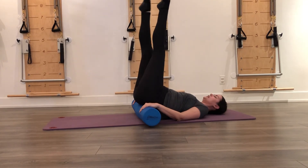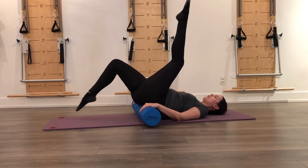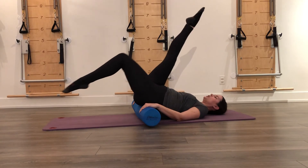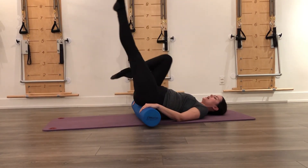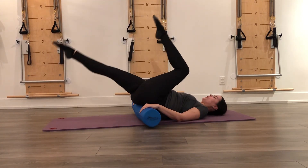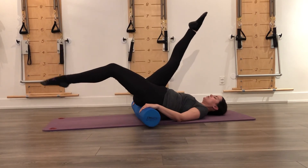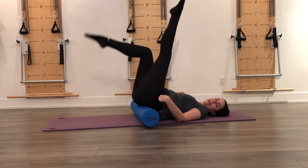Now we're going to go into bicycle. From the same position, you're going to take your right leg and lengthen it down, then bend that right knee as you lengthen the left one down — reach and lengthen, reach and lengthen, bending and reaching. It gets all this nice movement out of your hips, lengthening through your quads and your hamstrings, and it's a nice feeling for pelvic stability as well.